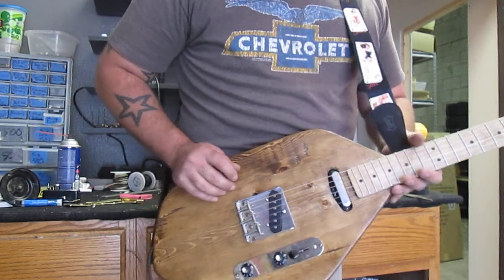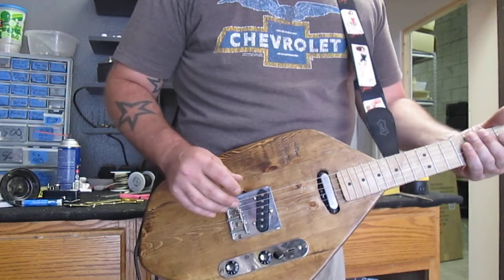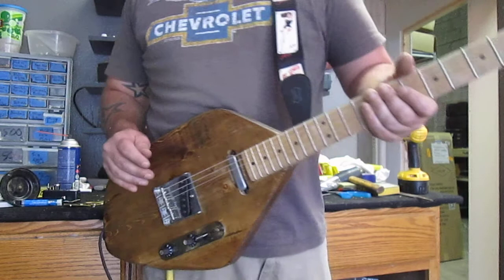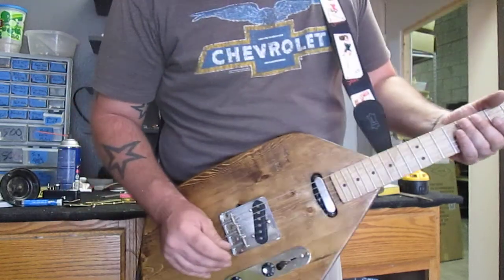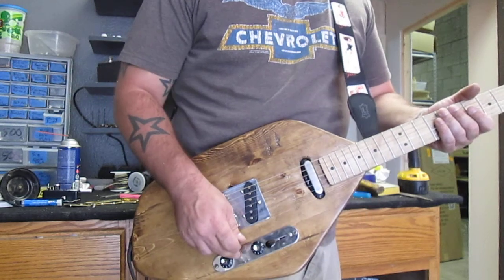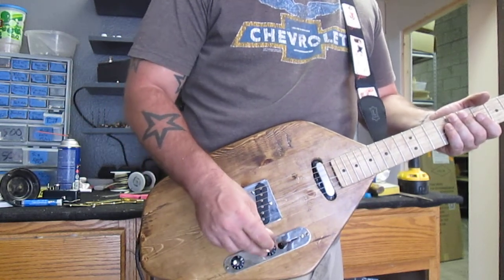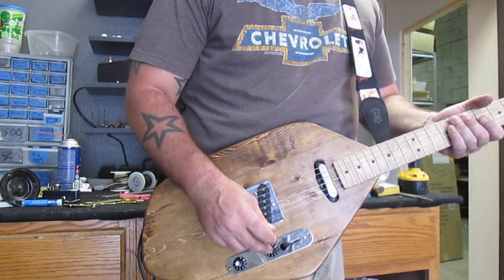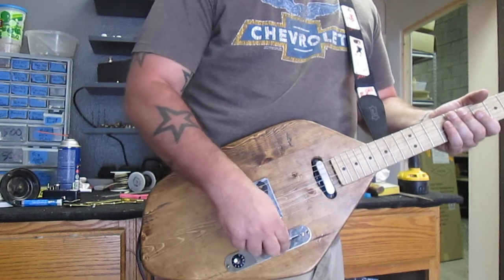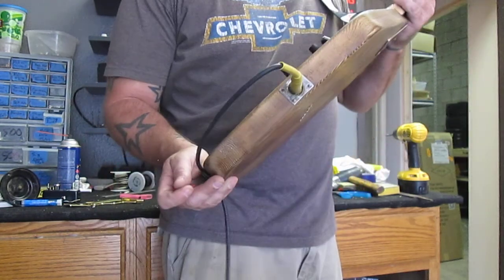Pickup wise, we've got a Telecaster single coil and a Telecaster neck pickup. We also have a Fender bridge on here. Down here I've got a Fender Telecaster control plate with full-size Alpha pots and an orange drop cap. This is a three-way switch, and then of course we've got an output jack right there.